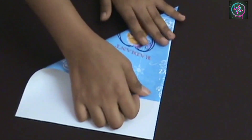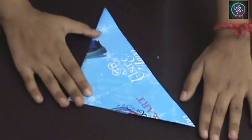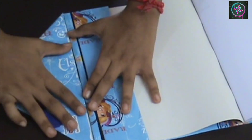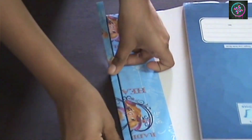Now take another sheet — this paper is the same height as the notebook and will act as the flap of the book cover. Now I am going to assemble all these three things. For this step I am going to use simple clear tape, but if you want you can even use a decorative tape.